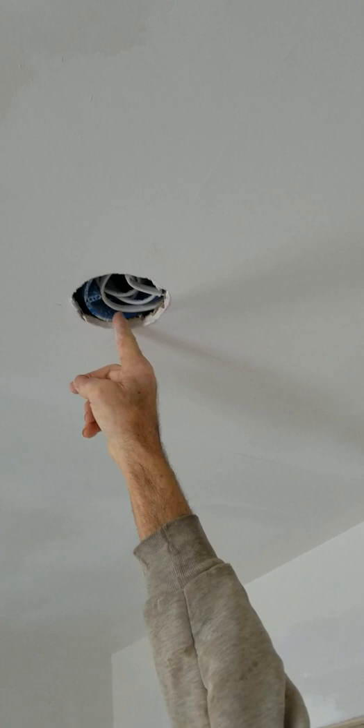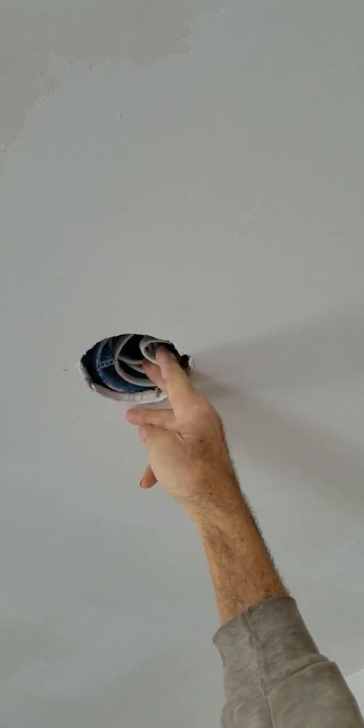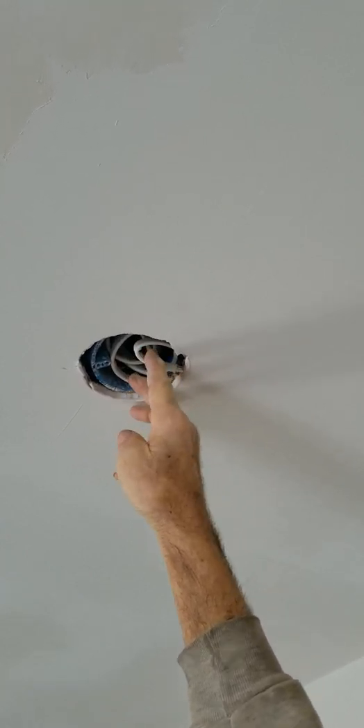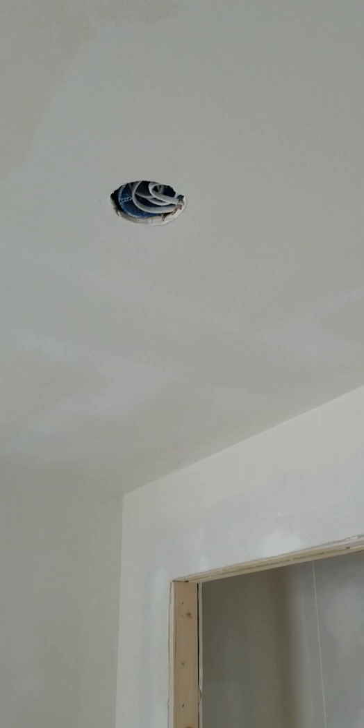This is a video showing more of the problems that Kenny has created. This is for a smoke detector that is obviously not mounted to anything. Don't know why he would have done that, but clearly he thinks that's okay.